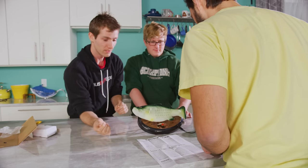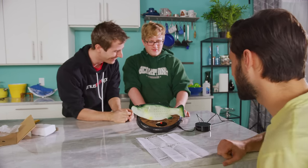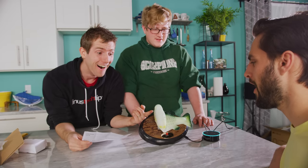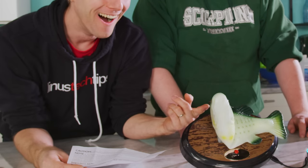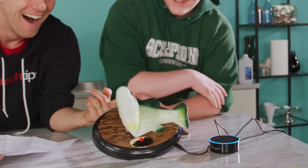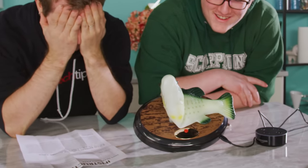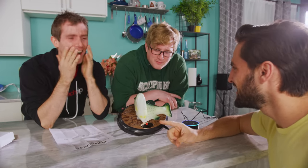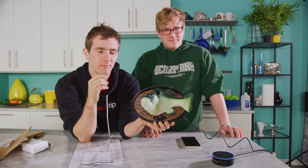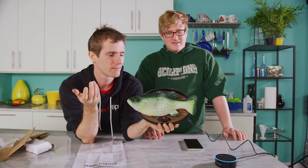Bluetooth connected to Big Mouth Billy Bass. No way! Hey Alexa, what's the weather like? Currently in Surrey it's three degrees Celsius with clear skies and sun. Today you can expect partly sunny weather with a high of five degrees and a low of minus five degrees. And you only ordered one of these? I know, right? Play Monstercat. You can't just play Monstercat — it's a record label. That's been sung by Monstercat on Amazon Music. Okay fine, you can do that.